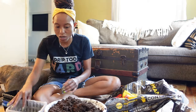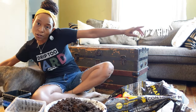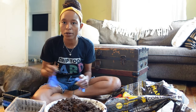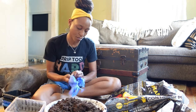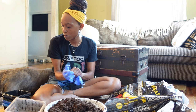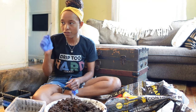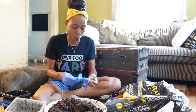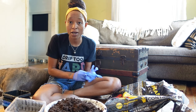My camera went dead so here we are. I found my labels but didn't find my garden pen. I'm hopeful that I can tell what some plants are, not all of them.